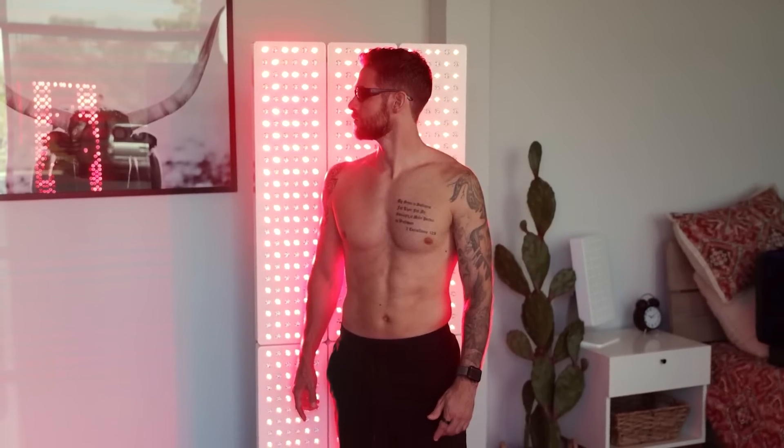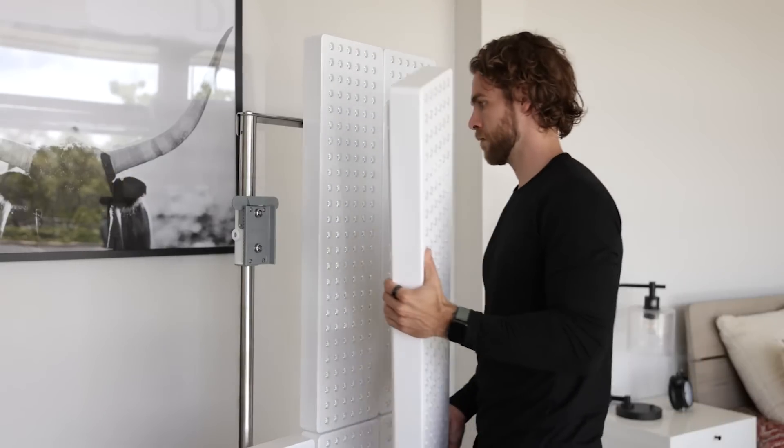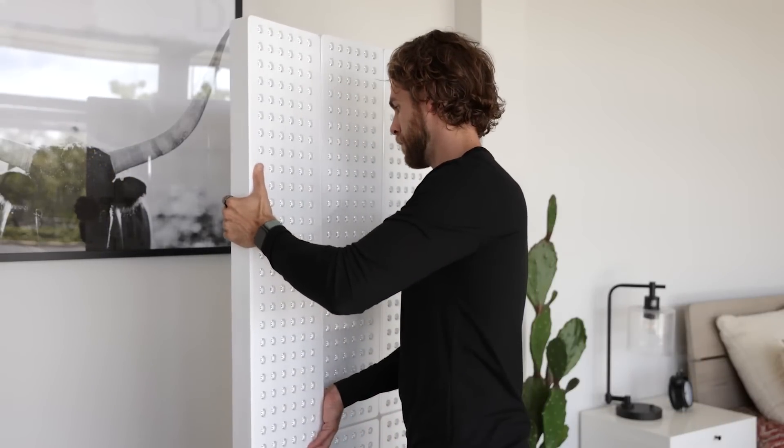What makes Joovv Generation 3.0 devices so unique is our patented modular design. This allows you to start with a larger configuration right away, or begin with a single panel and expand to your ideal light therapy setup over time. The mini and solo are the foundation of the modular design and can be expanded up to five preset kits.